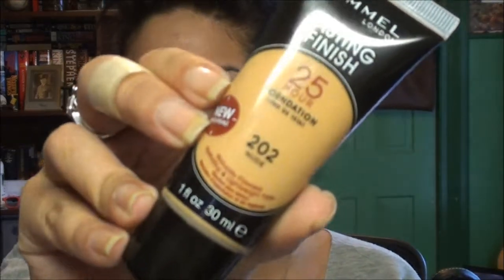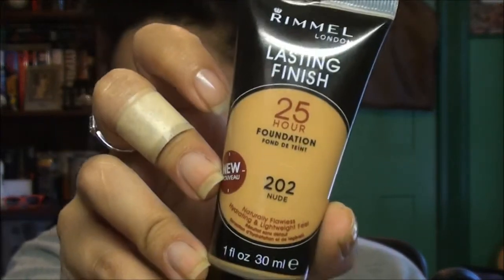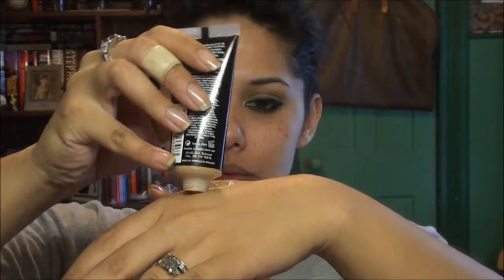Now I'm going to use my Rimmel Lasting Finish foundation. I really like it a lot. It would be really good for any skin tone because it is hydrating, but with just a little bit of powder it'll work on oily skin too — and I have very oily skin. I'm going to put a little bit on the back of my hand, then take a clean finger and dot it around the face.